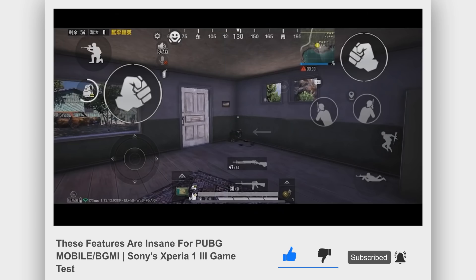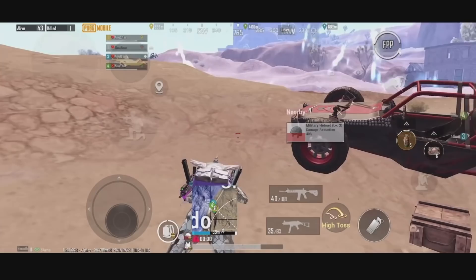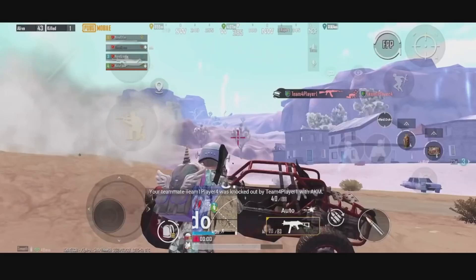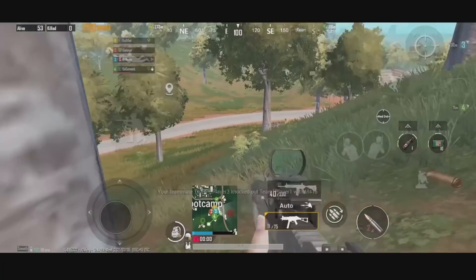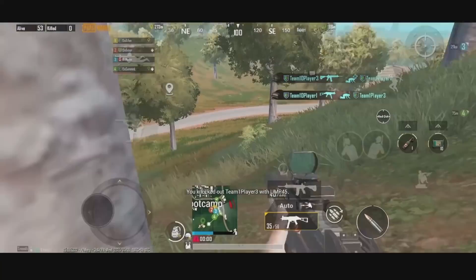If you want to know more about the gaming features on this phone, you can check this video out. I'm going to show you the best Android sensitivity for PUBG Mobile in this video. If you play on iPhone or iPad, don't close the video yet, as I will give you tips and tricks when adjusting the best sensitivity for yourself. I spent weeks testing and playing on this device, so that I can come up with the best Android sensitivity for you guys.